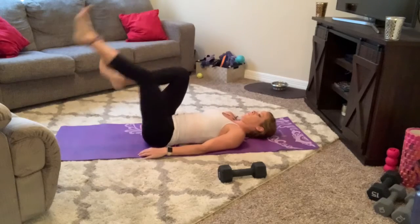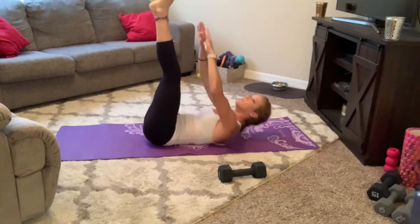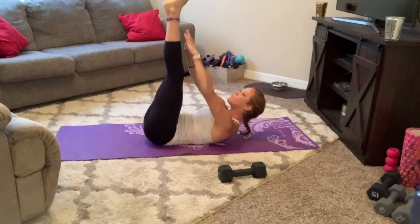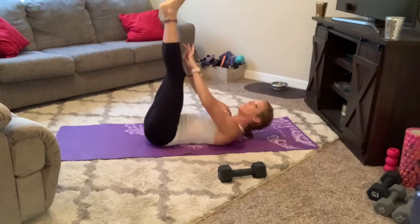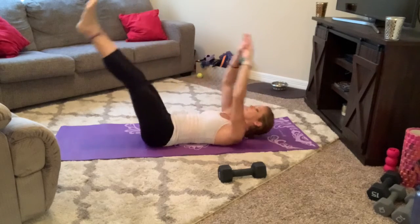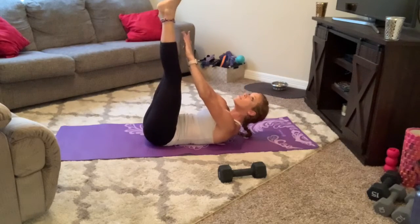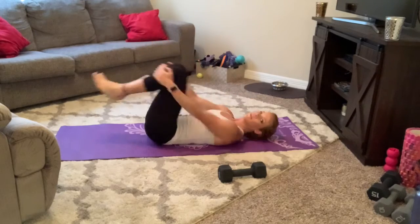V hold first — ready, 3, 2, 1, up and hold. That's all it is, you're reaching for it, shoulder blades come up and down. Back up — down for 2. Make sure that back stays flat. Down — 3. Down for 4. Last one, hold it, hold it, reach, reach, reach — 5. All right, roll it over.